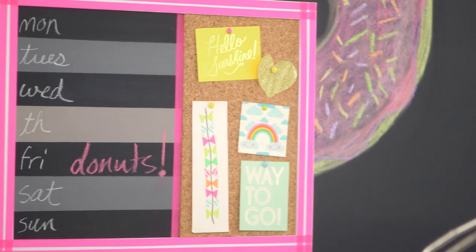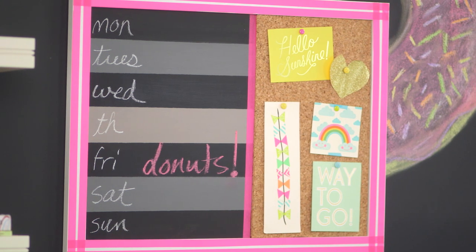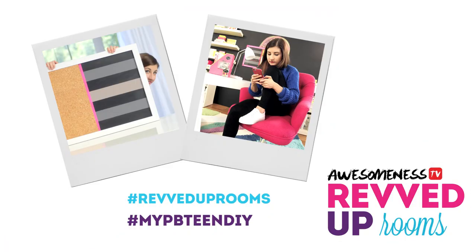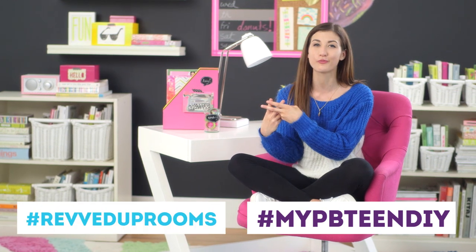That is what it looks like hanging up in my room. I totally love how the washi tape matches my tufted swivel chair, and this chair actually comes in different colors as well, so you could match a different color tape to a different color chair. I also love how this pink color matches my Prism Pop rug with the stripe of pink right there. This DIY was so much fun to make, and if you try it out, make sure to share it with me with the hashtag MyPBTEENDIY and the hashtag RevvedUpRooms.